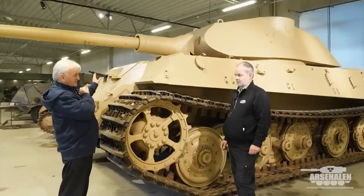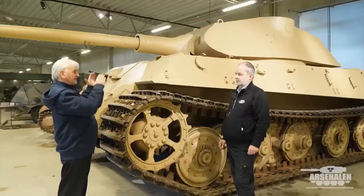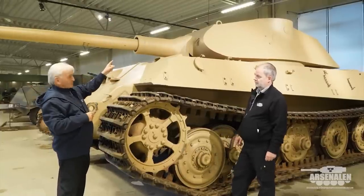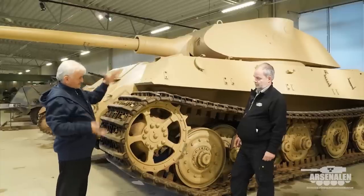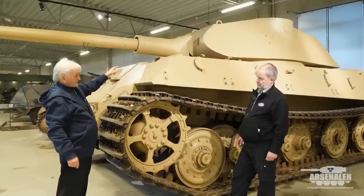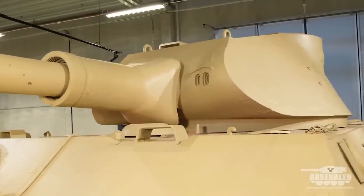By the time they were designing this, that had bad practice in those vertical sides to the turret. So they were trying to get away and move towards a sloped turret. This was the first design, and what they found was when they started manufacturing these — Krupp Steelworks were manufacturing them — they found it extremely difficult to bend this front part of the turret out of a piece of armor.